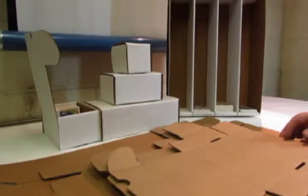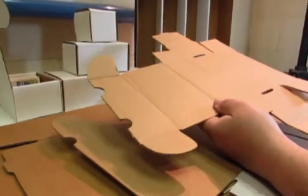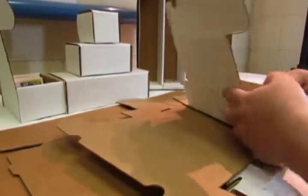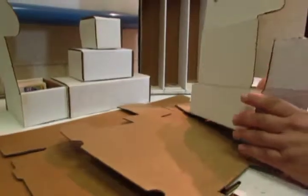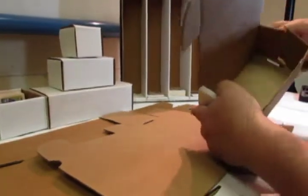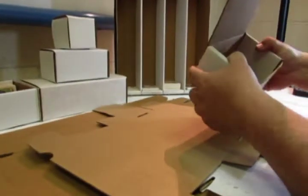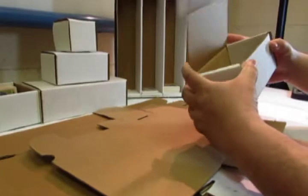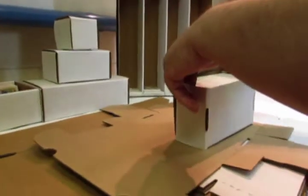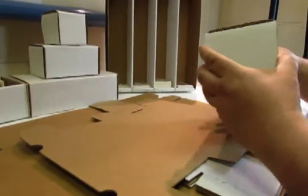The boxes come flat like this when you buy them, and they're all indented so you can just follow the indentations and fold the boxes. There are little clips that you can fold down on the lid and just tuck them into the grooves — folding the boxes is very simple.